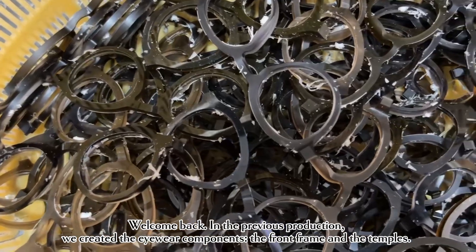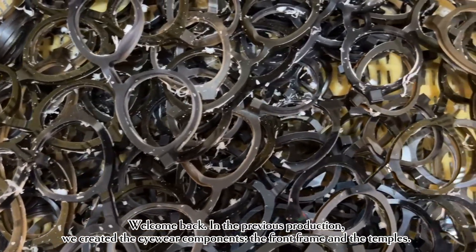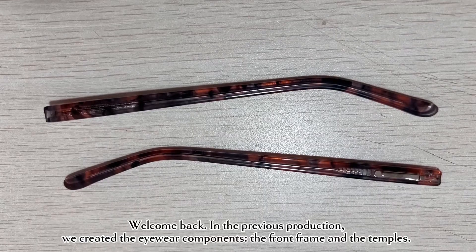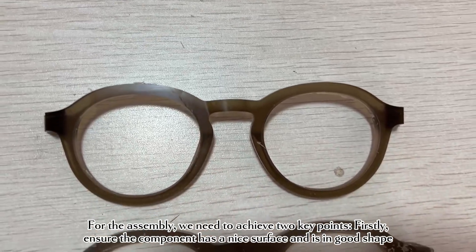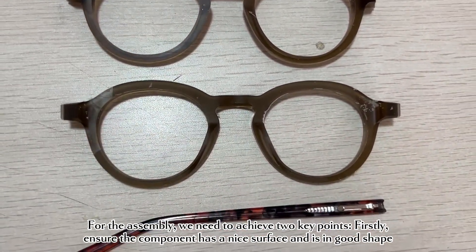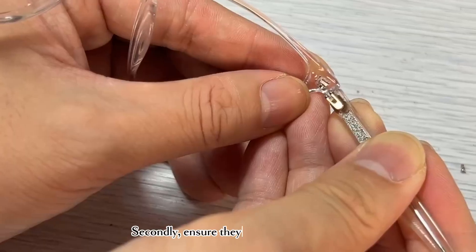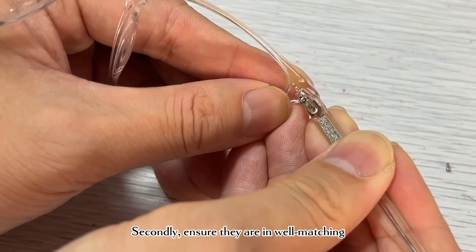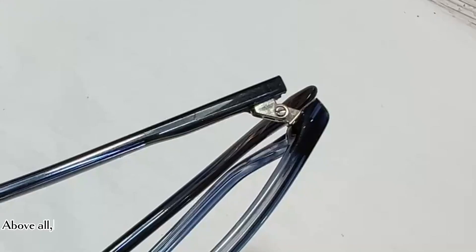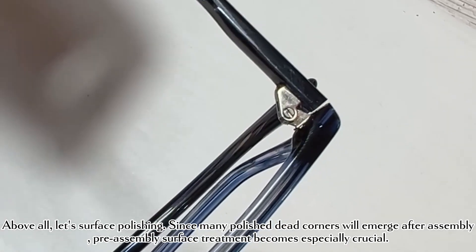Welcome back. In the previous production we created the eyewear components — the front frame and the temples. For the assembly we need to achieve two key points: firstly, ensure the components have a nice surface and are in good shape; secondly, ensure they are well-matching. Above all, let's address surface polishing, since many polishing dead corners will emerge after assembly.